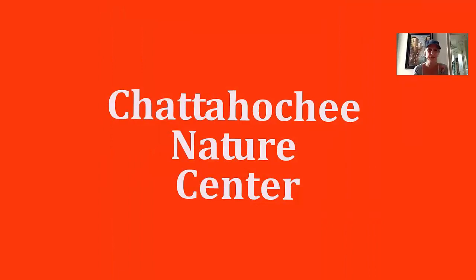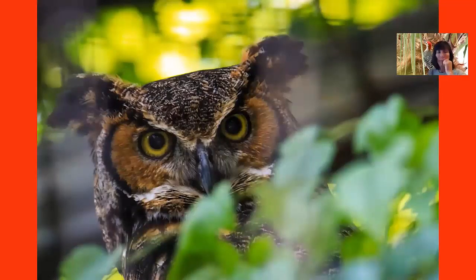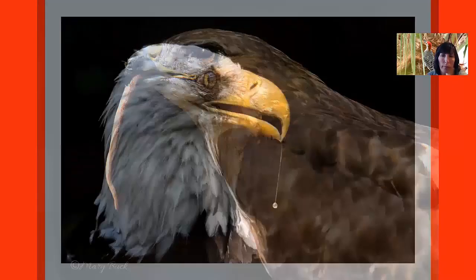I want to talk about a couple of spots in Georgia that offer great opportunities for bird photography. One is the Chattahoochee Nature Center — they have a whole bunch of owls. If you're lucky to be there during mealtime, you'll be able to photograph the birds. Is this a hawk? — Yes, I think so.